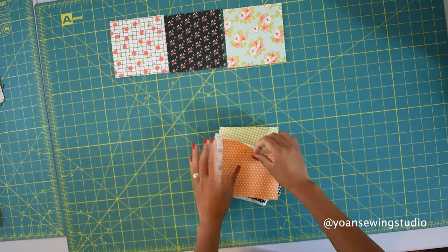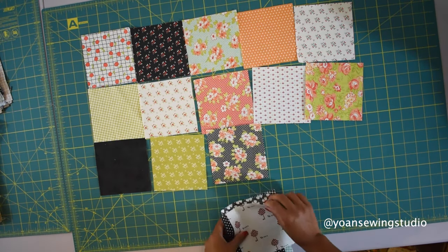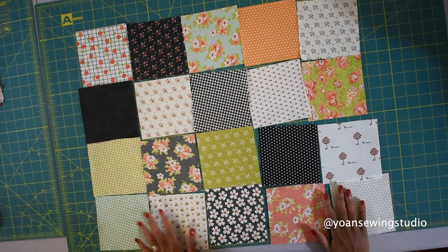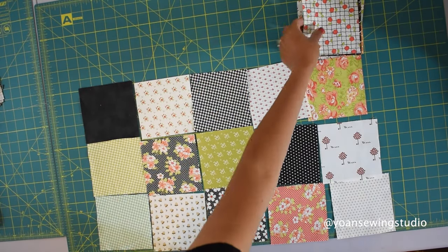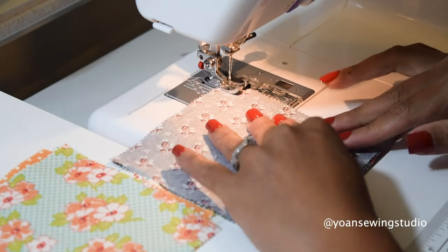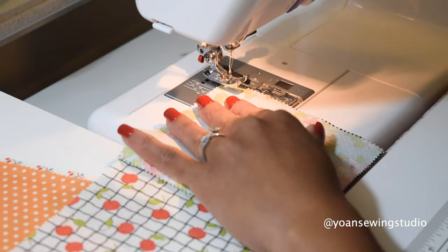Lay your charm squares just like so. You want to have 4 rows of charm squares and each row will have 5 charm squares. Once you're happy with the layout, go ahead and start sewing them together one row at a time with a quarter inch seam allowance.